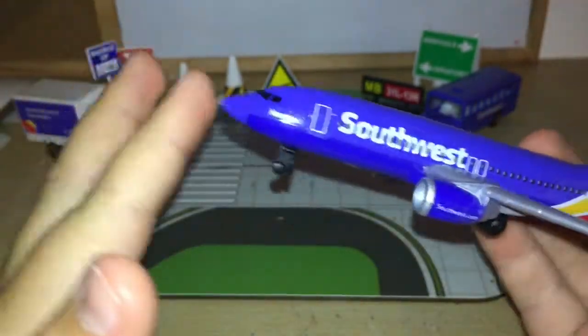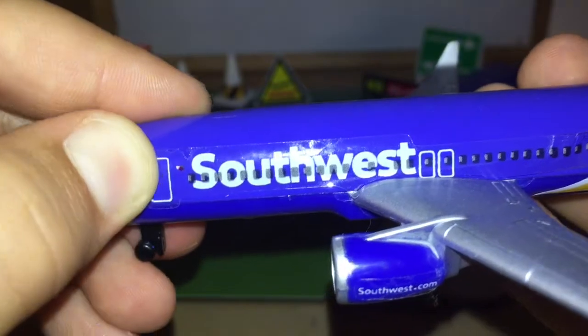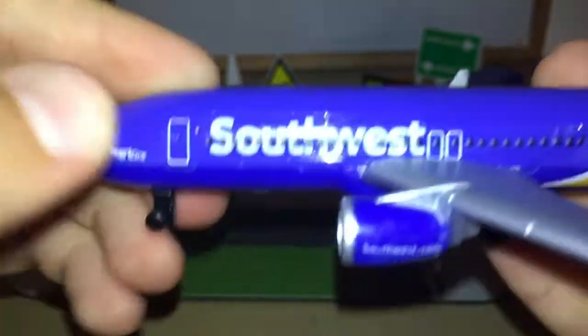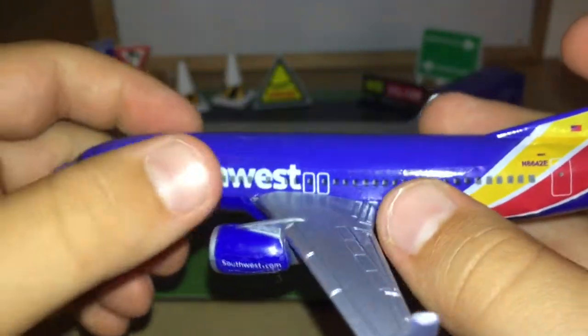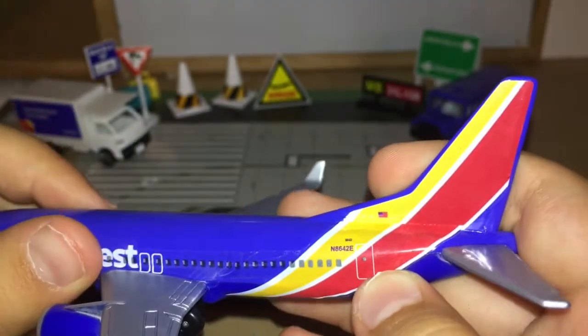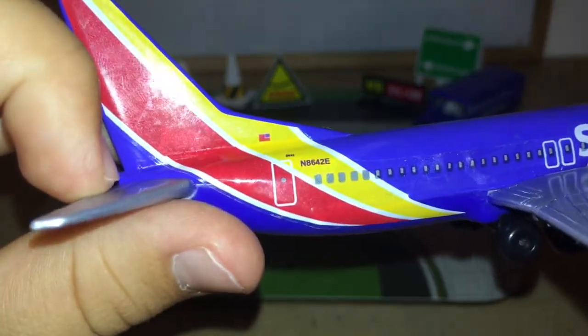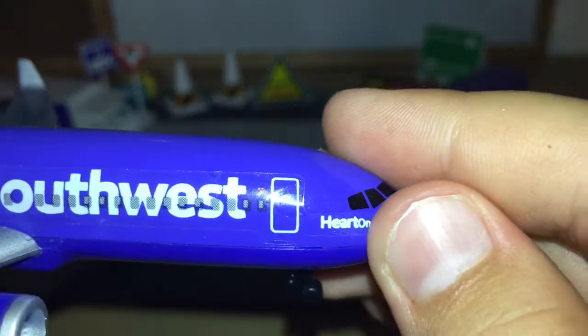We get the usual cockpit windows with the pointy nose of the 737, then we've got 'Heart One' and by the boarding door — door one left — we have the heart logo. For the doors, we get door one left, two emergency wing exits, and door two left, then door one right, door two right, and two emergency exits on that side.